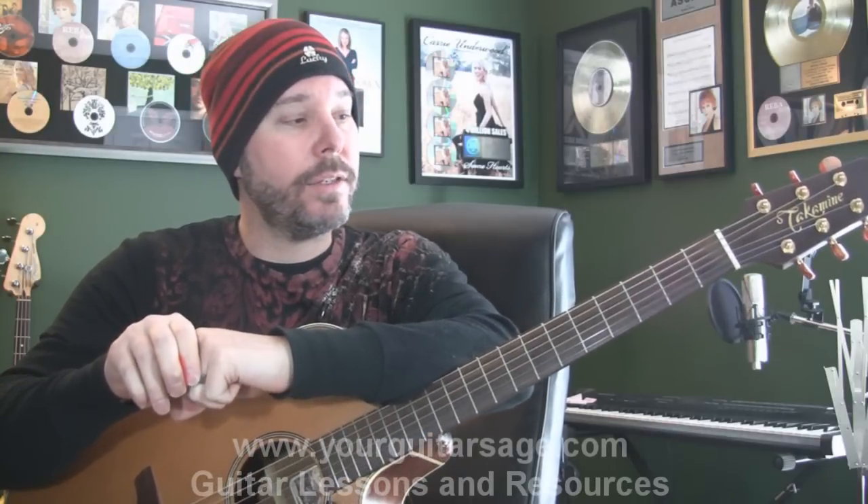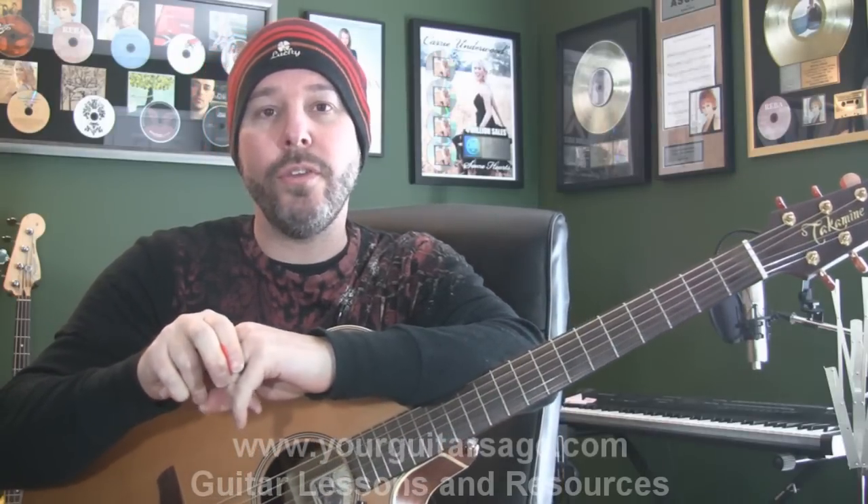Hey there Rockstars, your Guitar Sage, and today we're going to learn how to play Times Like These by the Foo Fighters. I'm looking at my chart here on my screen, and for those of you that can get this right away, check it out, and we'll learn it pretty quickly. For those of you that need more help, stick around, and we'll use the whole 10 or 11 minutes that YouTube allots us.